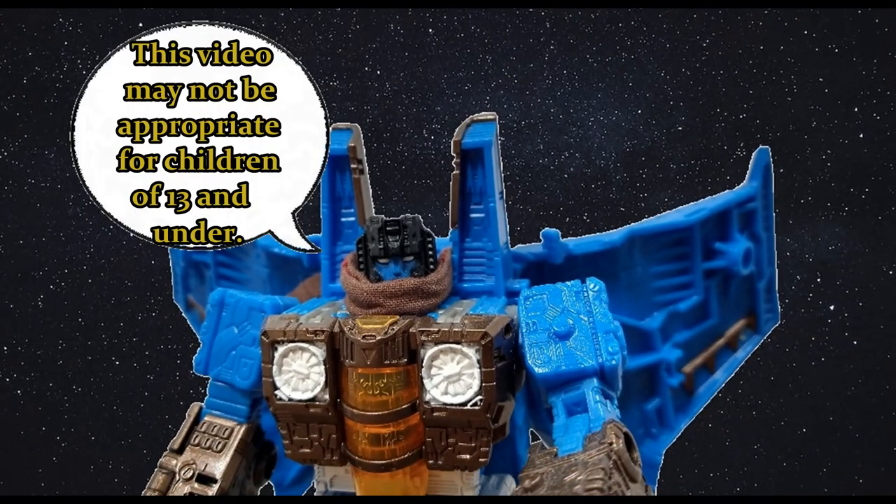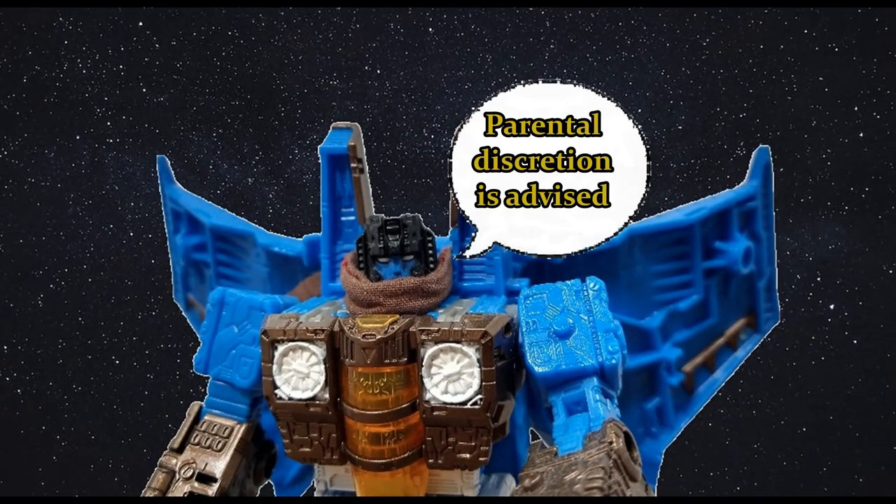This video may not be appropriate for children of 13 and under. Parental discretion is advised. Hi everyone, it's Prezialkane, and I'm back with another Tor review. Today I'm going to take a look at G2 Core Class Megatron.